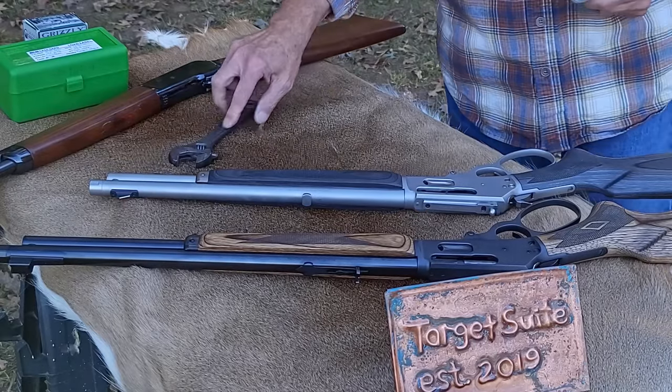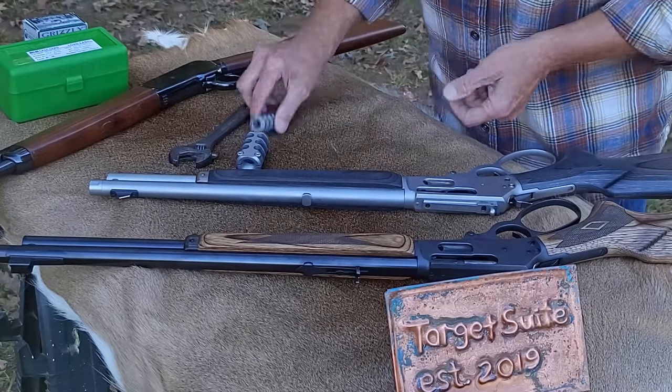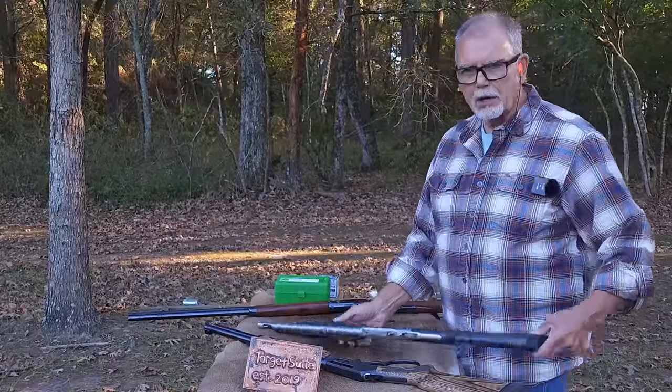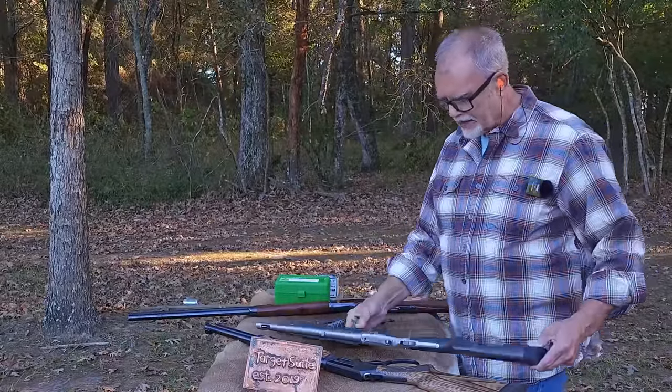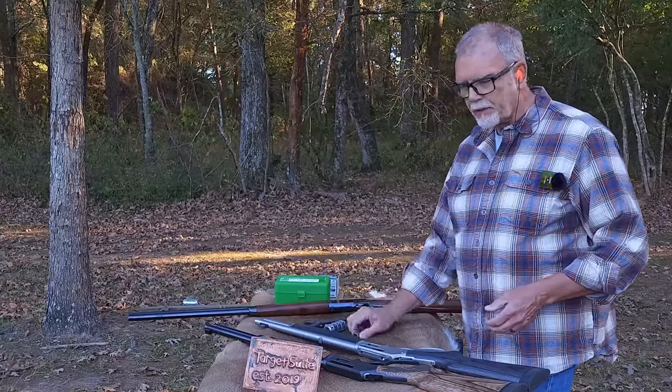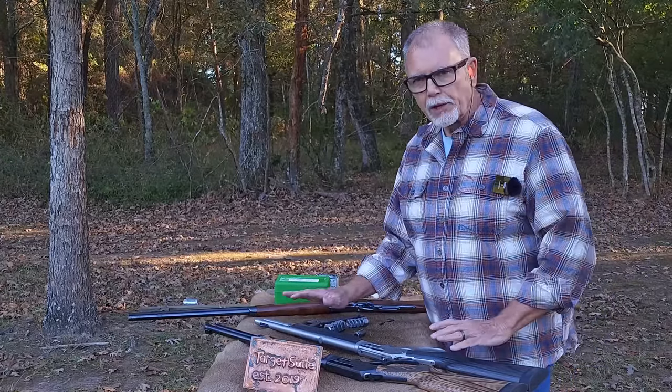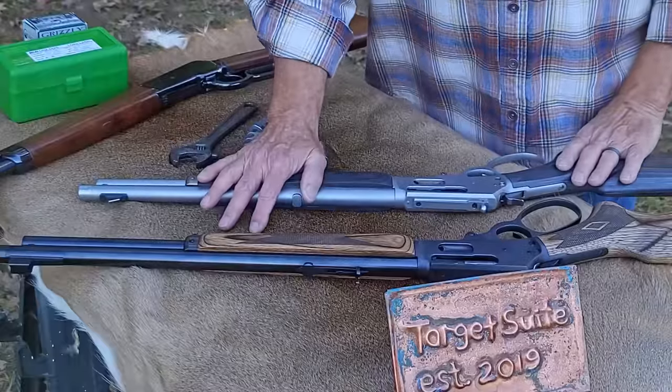Just like the title of the video said, we are going to try and tame the beast. And what's the beast? It's this Marlin Trapper 45-70. And we're going to see if any one of these three muzzle devices are going to help mitigate the recoil of this otherwise fantastic little gun.